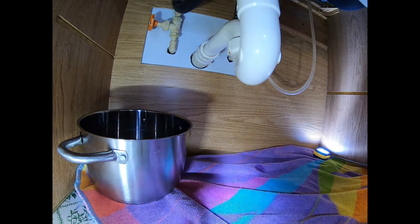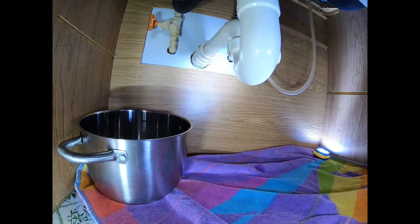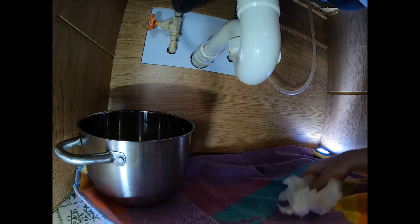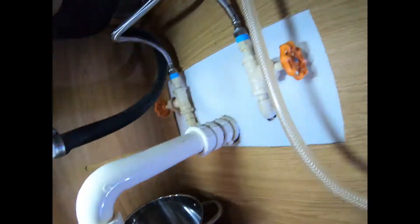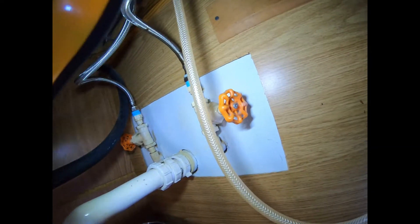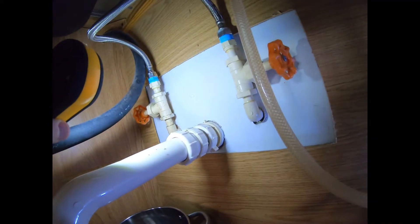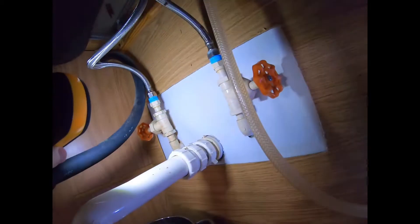I'm going to show you a few things in here. You can see I have two water shutoffs — this valve and that valve. Before you take any pipes loose, you've got to close those two valves.